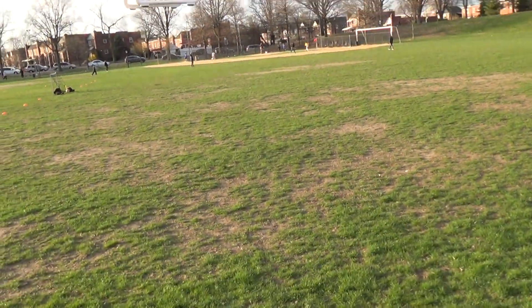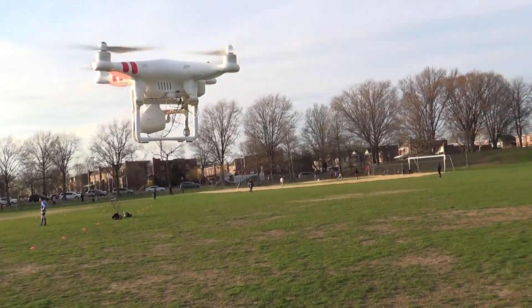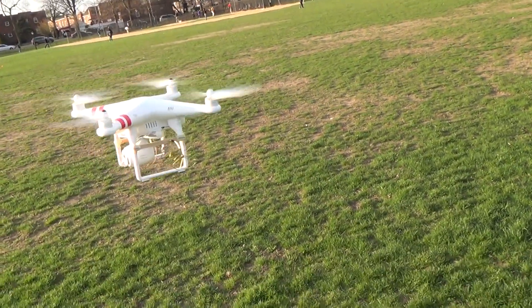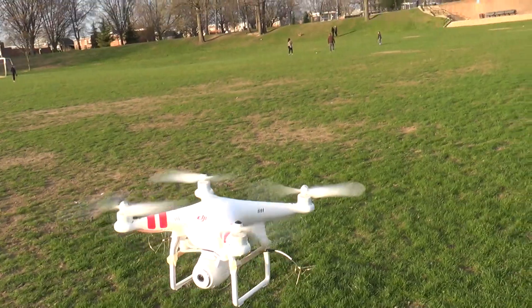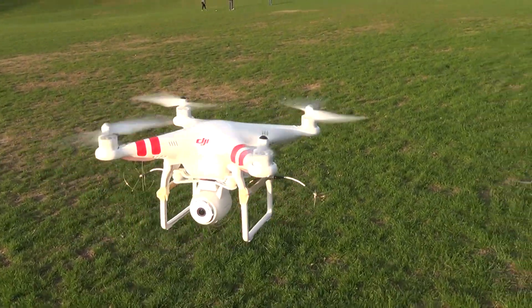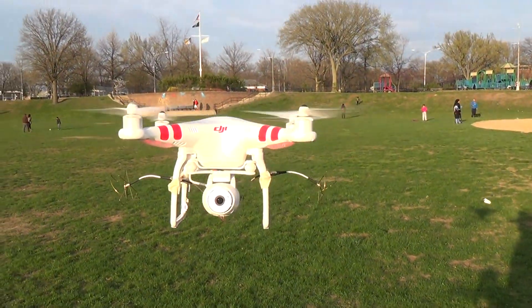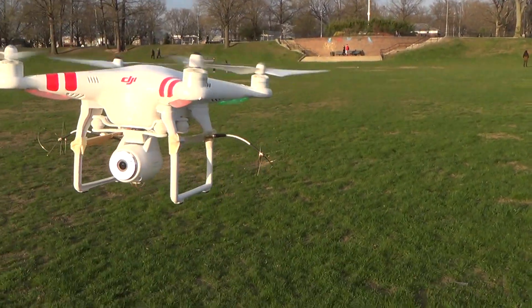So even with that stiff motor, it does fly, although it would be doing better if that forward motor wasn't a little bit stiff. And there's a little bit of a high-pitched whine from these motors — it almost sounds like a jet engine or turbine.